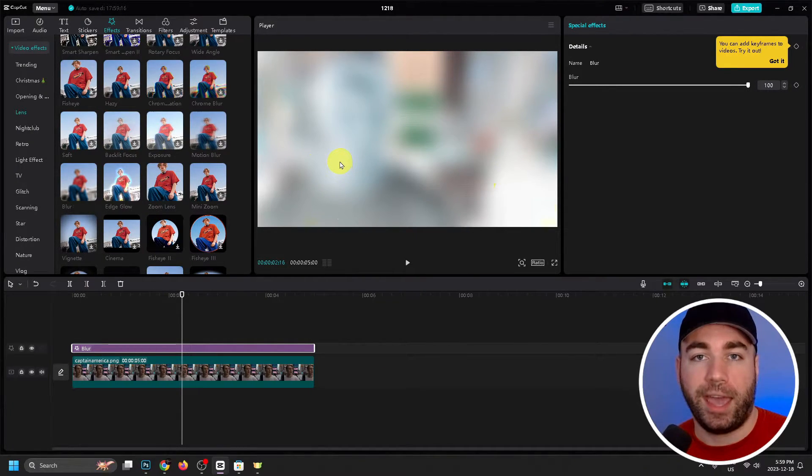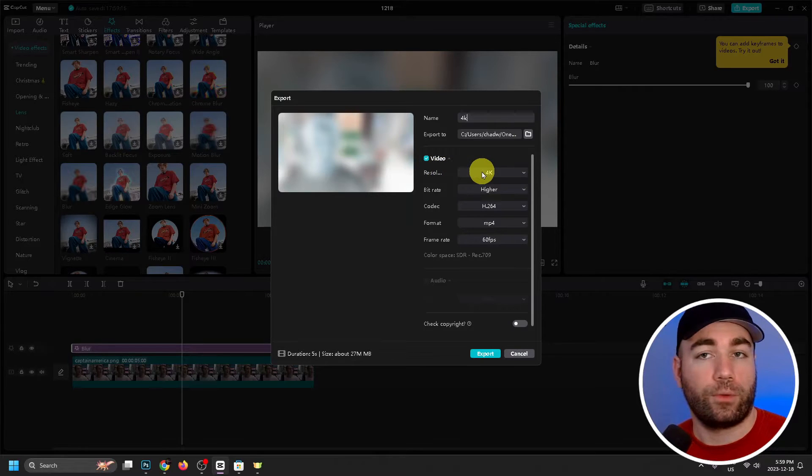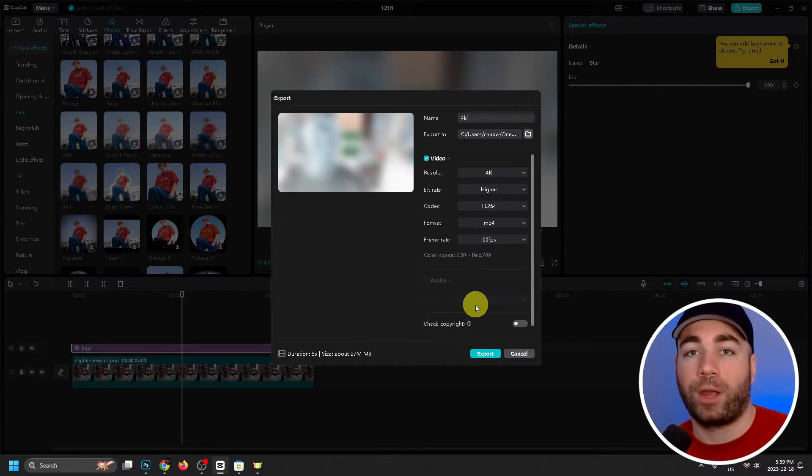Once your video or photo looks fully blurred, we're going to be exporting it in 4K. Go to Export in the top right corner, name it '4K', make sure your resolution is set to 4K, bitrate on Higher, and be sure to change your frame rate to the correct one.